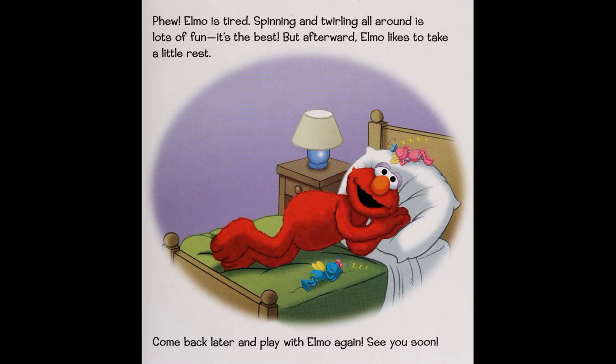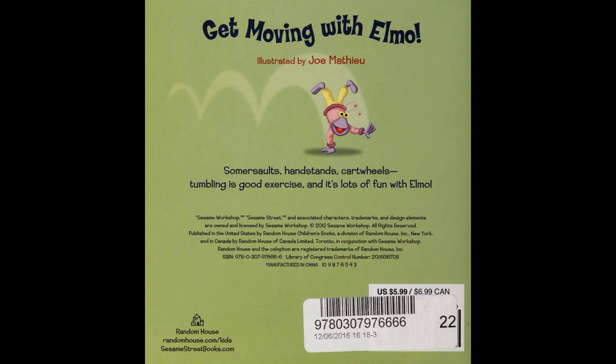Come back later and play with Elmo again — see you soon! Somersaults, handstands, cartwheels — tumbling is good exercise, and it's lots of fun with Elmo.